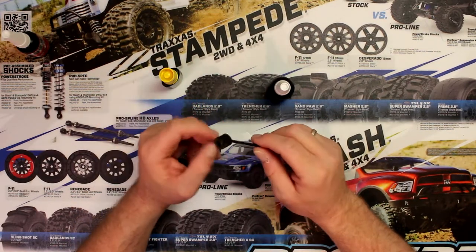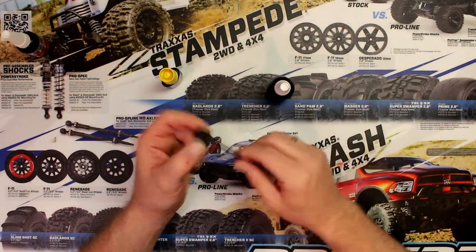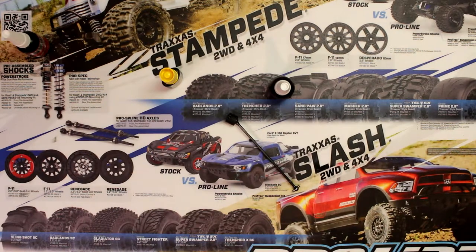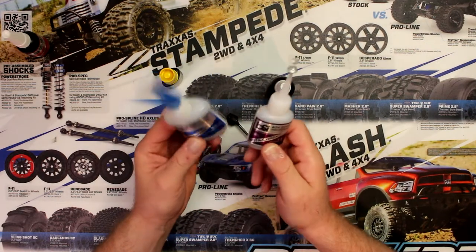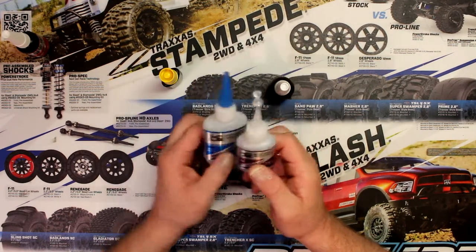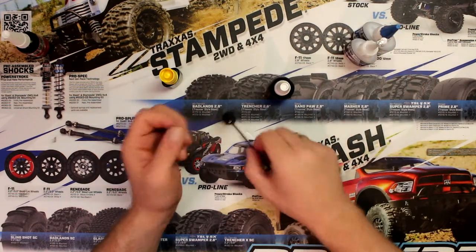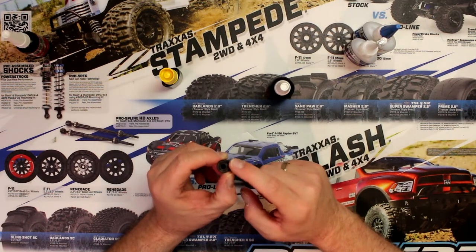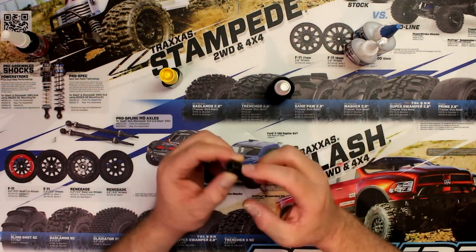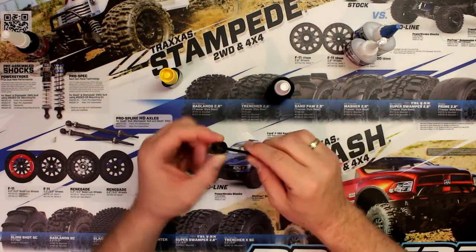Now if this were plastic and you want to secure a screw that keeps coming out, what I would suggest is using CA glue. This is the same glue you use to glue your tires. When you use CA for a set screw, you put a little bit on the thread itself and screw it back in. If you put too much it will go where it needs to turn, but I'll show that in a future video.